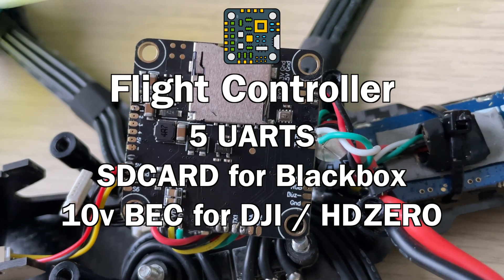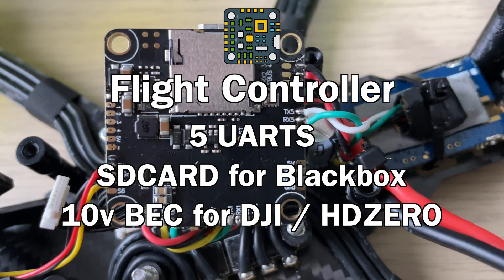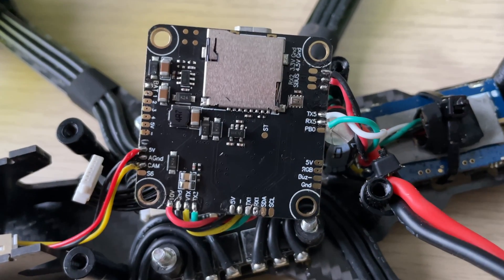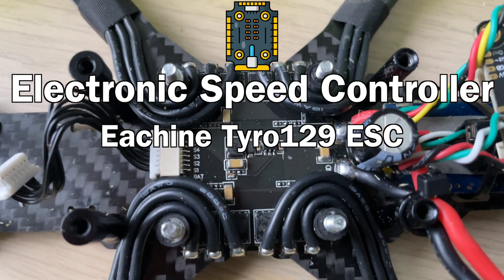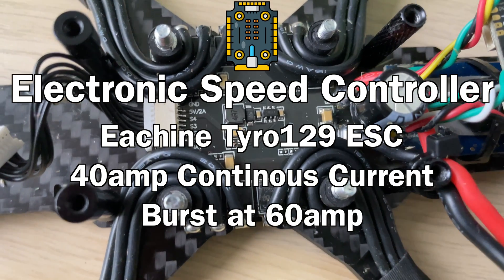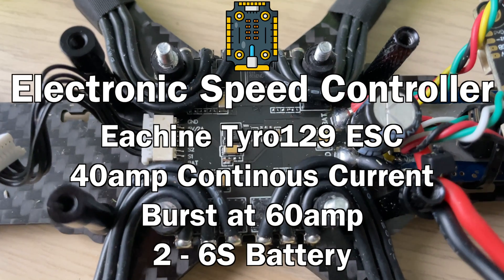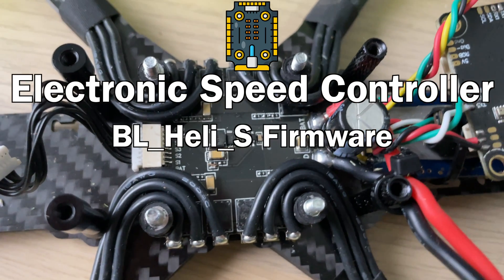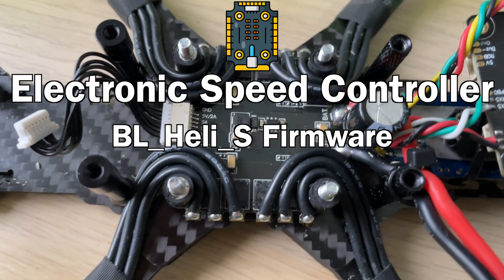It also has a 10 volt 1.2 amp BEC, which is really good if you wanted to convert this to HD0 or DJI down the track. The ESC is the eShin Tyro 129 ESC, which has 40 amps of continuous current with a burst of up to 60 amps. It is rated for 2 to 6S, so if you did want to upgrade this to 6S down the track, that's absolutely possible. The firmware is BLHeli_S, so it's going to be able to run Bluejay, and that's something we're going to do in a later video.